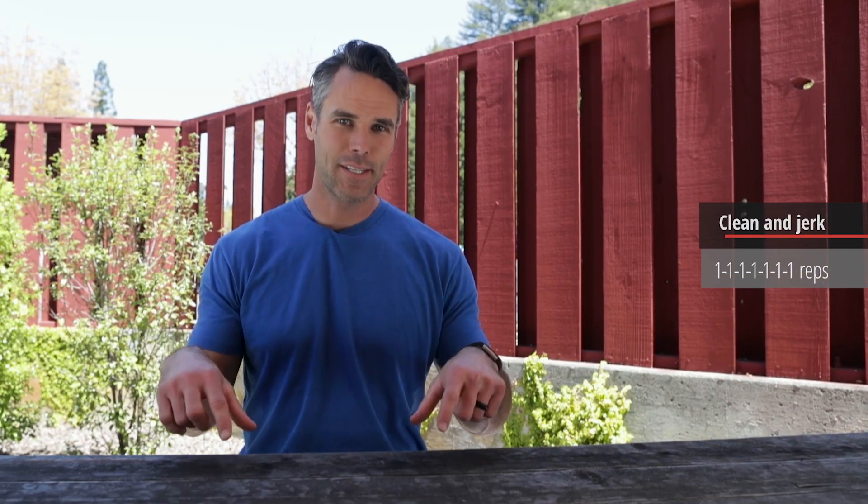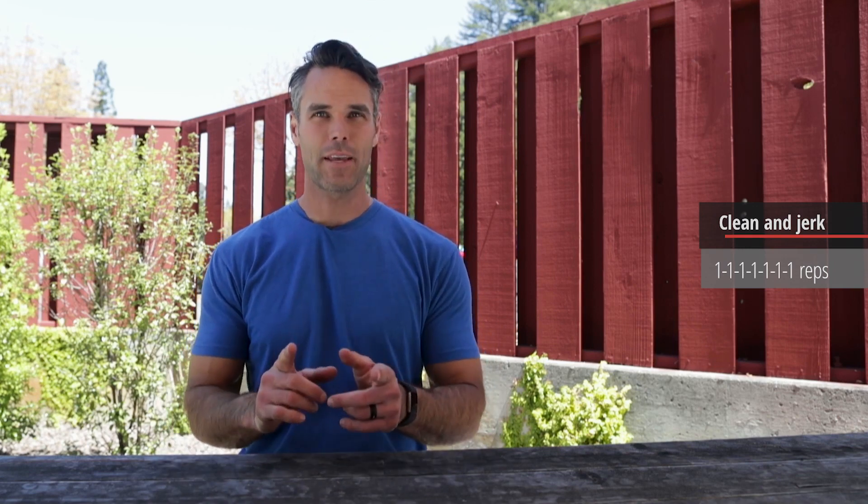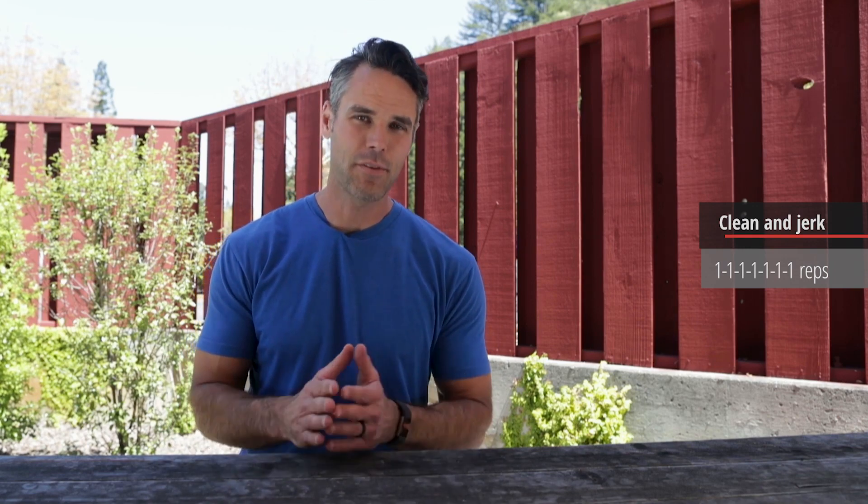Alright friends, seven by one clean and jerk — that is your CrossFit.com workout of the day for today. When we see singles, it's obviously an opportunity for you to try and set a new PR.